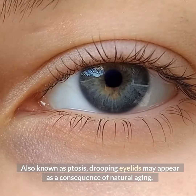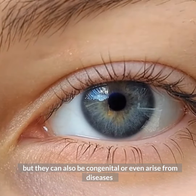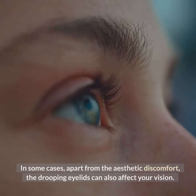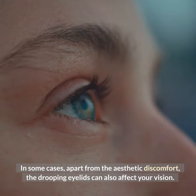drooping eyelids may appear as a consequence of natural aging, but they can also be congenital or even arise from diseases such as diabetes or other nervous system-related problems. In some cases, apart from the aesthetic discomfort, the drooping eyelids can also affect your vision.